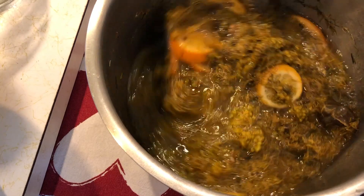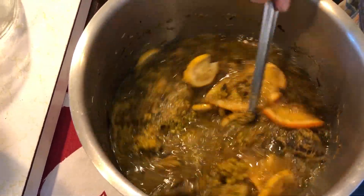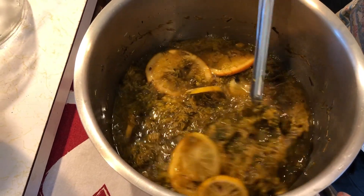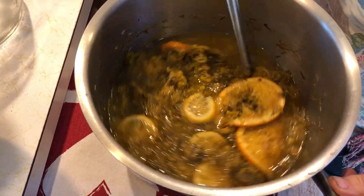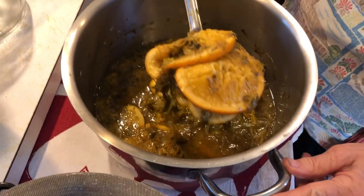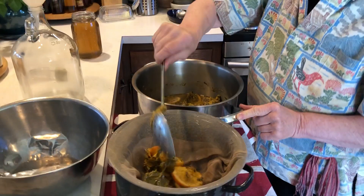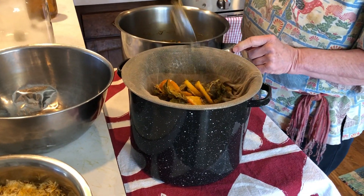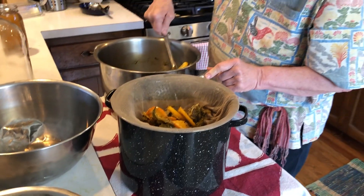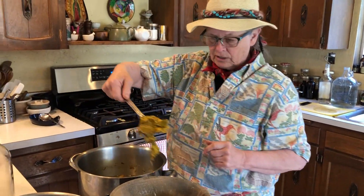We know that the primary fermentation has been really successful — our oranges, our flowers, all the citrus. So the second stage, where we're going today, is we're going to take all of the plant material out of the liquid. I'm going to strain it out and then we're going to put it in the secondary fermenter, which is a gallon jug today.